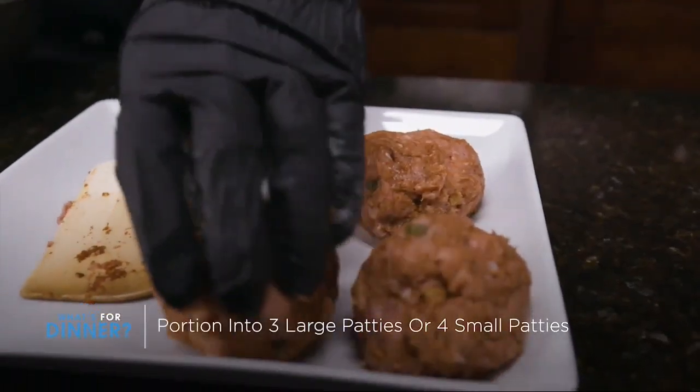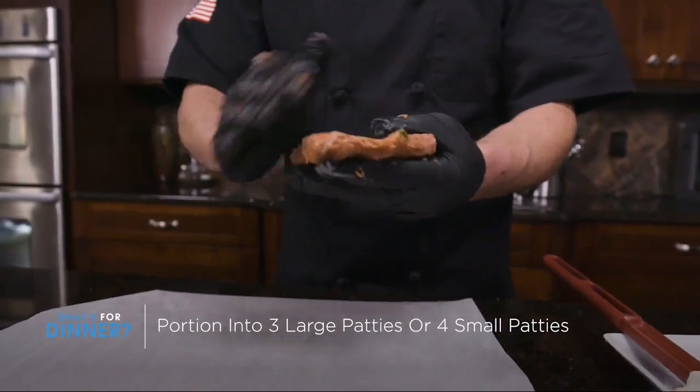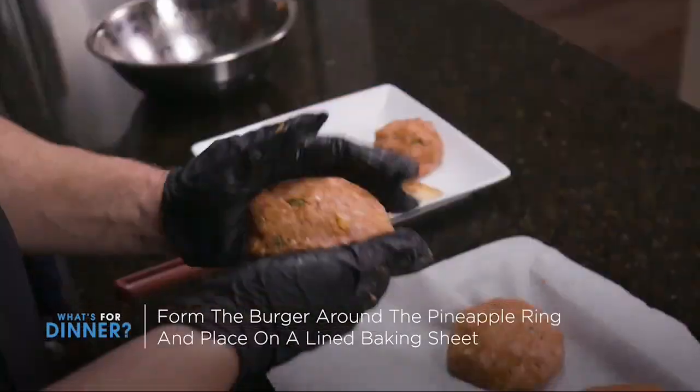Next, portion into three large or four small patties. Form the burger around the pineapple ring and set aside on a lined baking sheet.